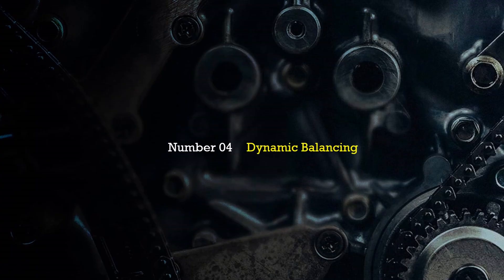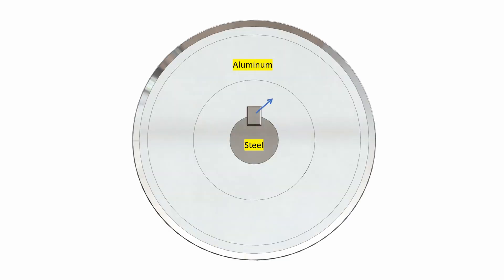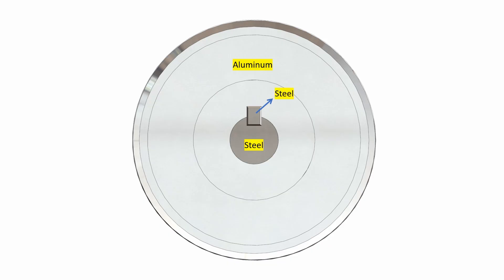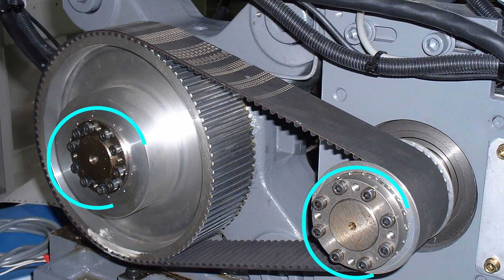The fourth advantage of keyless locking is dynamic balancing. For example, if a large timing pulley is made of aluminium, the key must be made of steel because a key in aluminium would quickly wear. But steel has a higher mass density than aluminium, meaning the key adds an unbalanced mass. In many applications a tiny unbalanced mass can create high vibrations. So if the pulley and shaft are not made of the same material, always avoid key locking and go for the keyless locking device.